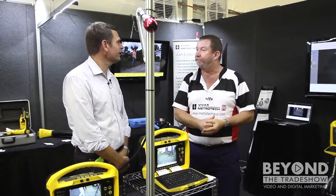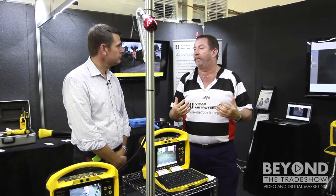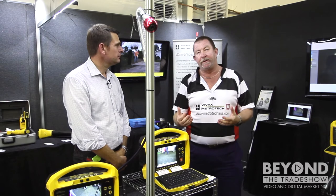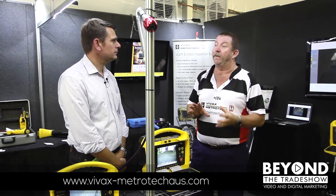The simplest way to have a look at all the different options available is via our website: vivax-metrotechaus.com — all the details are there. We have distributors Australia-wide and service Australia-wide, so we have the backup and support for everything you need. What we do with all our product range is, when you buy the product, we follow up with training so that even if you may know what you're doing, that little bit of extra training helps you get the best out of the equipment.